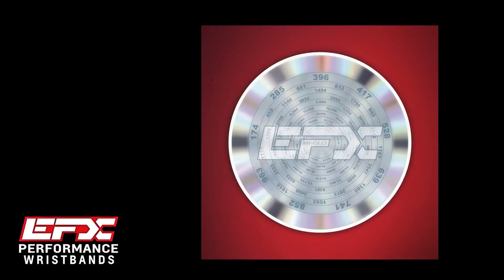Hi, it's Randy with EFX. I'm doing this video today because a lot of you have asked me about how to use the holograms. These are the same ones that are in the wristbands and all of the EFX products.